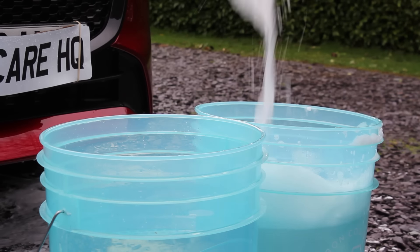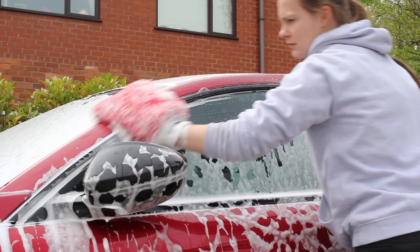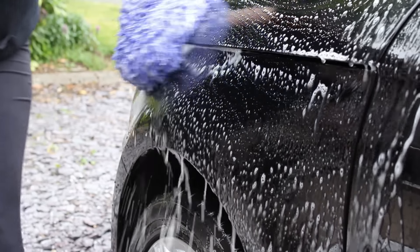In today's video I'm going to be addressing something that gets talked about quite a lot in the detailing industry: is the two bucket method dead, is it obsolete, and are there better alternatives? I'll be talking about the pros and cons of the two bucket method and comparing it to other wash methods to work out the optimal approach. I think this question is very much up for debate and really comes down to personal preference.